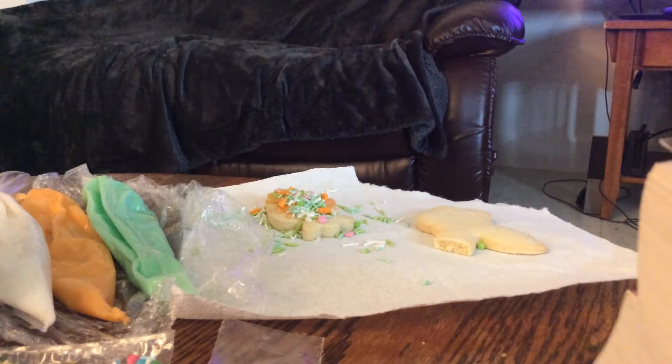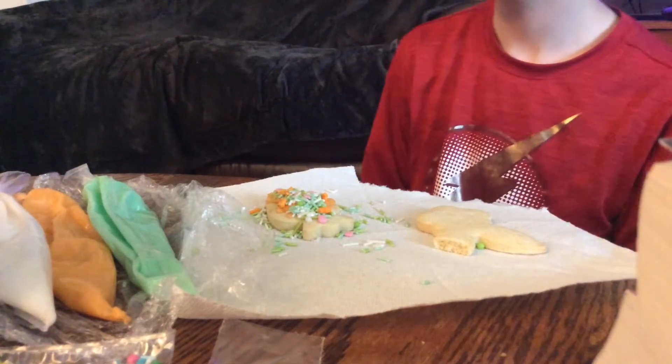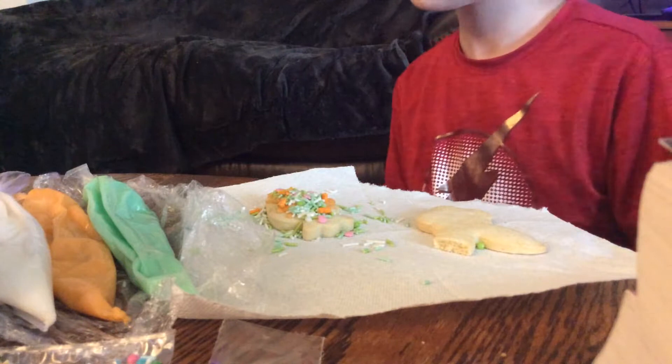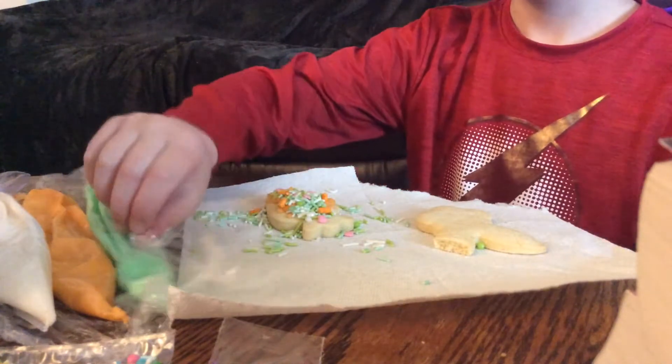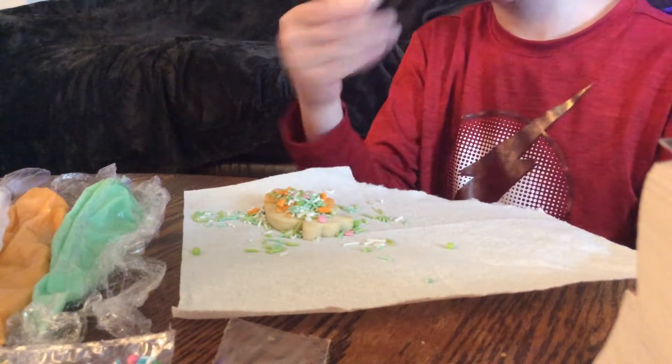Hey guys, welcome back to another video. My name is Karis, and today me and my brother Isaac will be doing a video where we take these cookies that we have right here, and we're going to be decorating them.